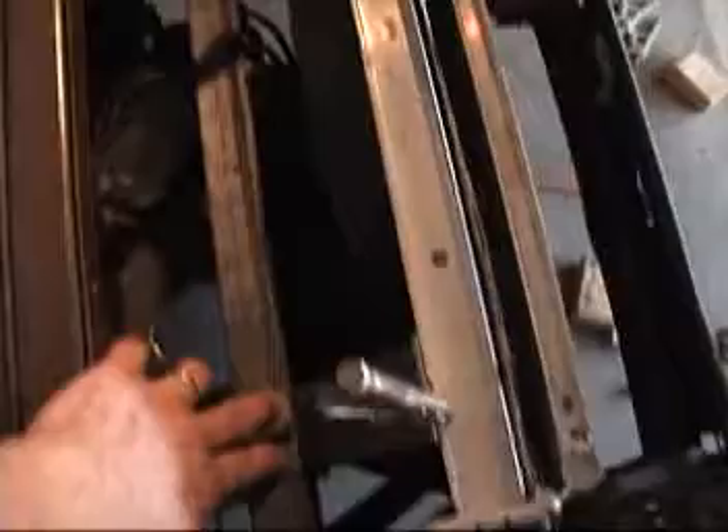Now really all I need to do is go ahead and through bolt this with two bolts on this side, two here and two there, and then everything will be in place.